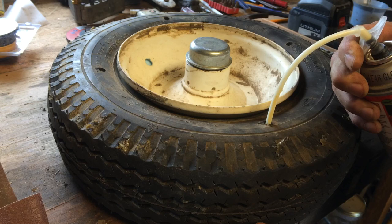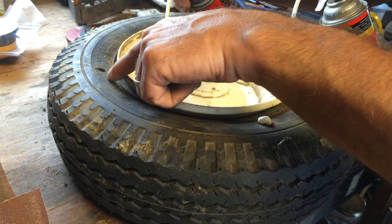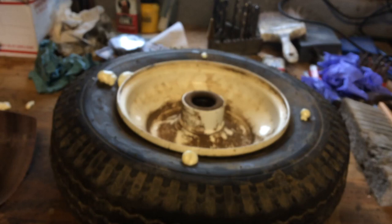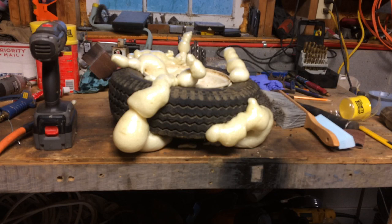I can actually see foam in this hole coming from the other one, so that's good. I can see foam in all four holes but I'm going to put a little more in. I used two cans — I was thinking I'd use a third, but you can see foam coming out around the bead and oozing out of the other holes underneath. So we're going to leave it like that. Later the same day — that was actually not quite two cans, more like a can and a half. That tire is not a real big tire; it's an eight-inch rim.